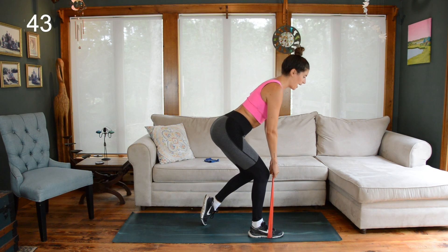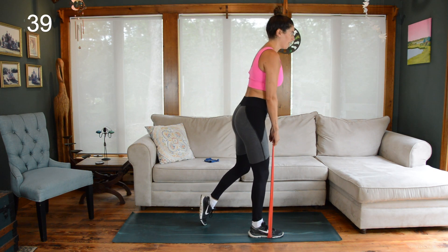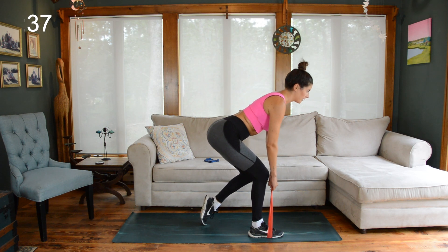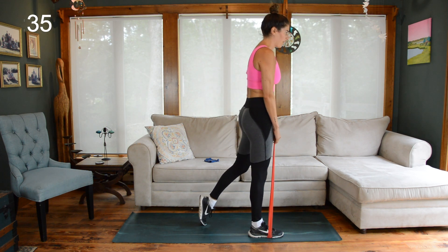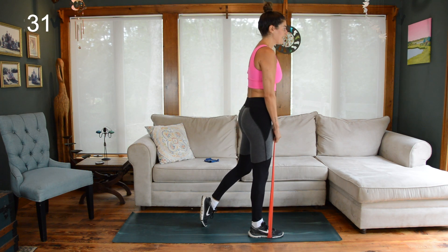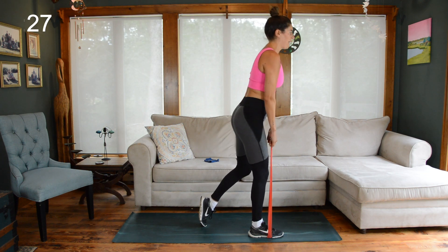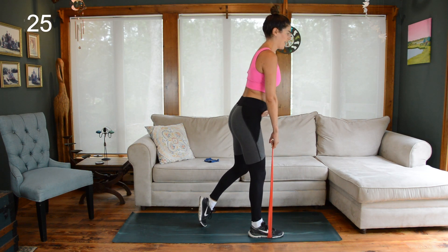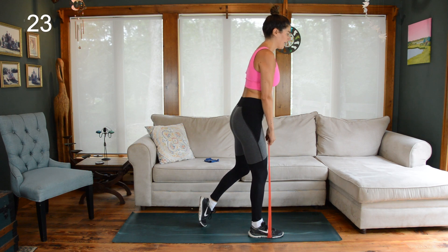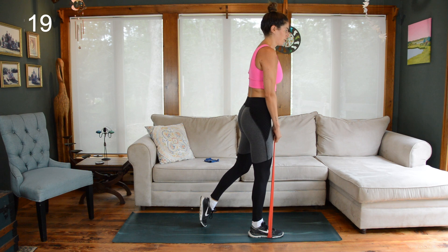Band is under my right foot, left toes staggered behind me, hips squared, both hands grip the band. Staggered deadlift — hips slide back, stay open through the chest, don't round your shoulders, then squeeze into the right glute as you come to the top. Really ground down through that right foot. The right knee is going to bend, but it's not the knee bend that initiates the movement — it's the hip hinge. Think hips back, knee bends a little as a result, but that is not the focus.